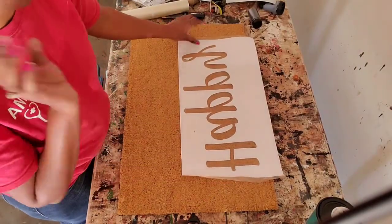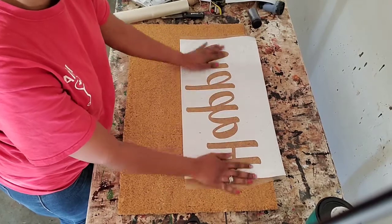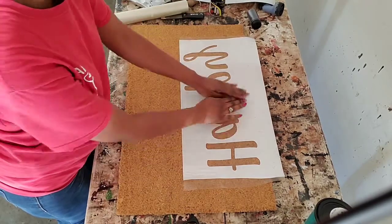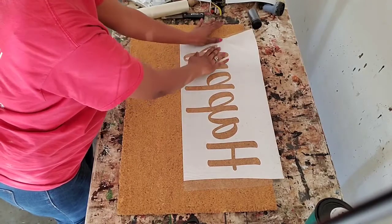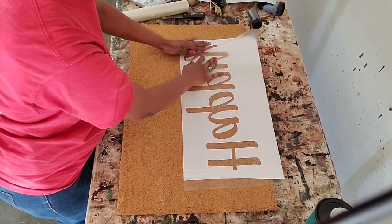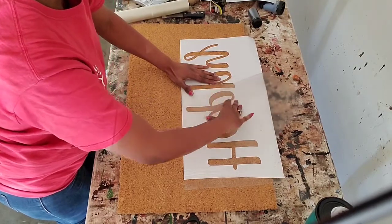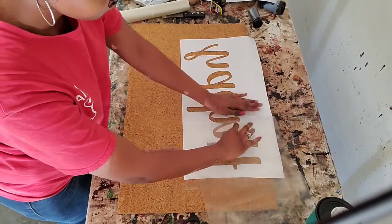You're just going to place it on the mat. This is another reason why I like to do my designs really big — you don't have to worry about centering your design. If it's huge, it's going to fit your entire mat. If it's small, you have to worry about measuring and adjusting based on the mat size. Press that down in place, then start on one end and remove your transfer tape. I normally like to go in an upward and downward motion — going up and down makes it easier to peel away the transfer tape.